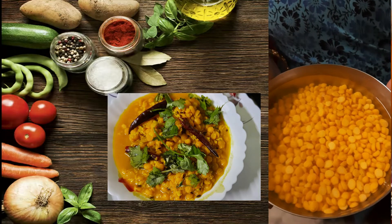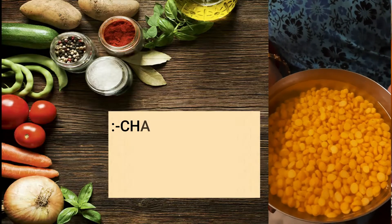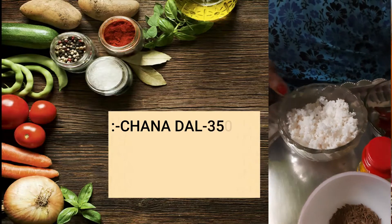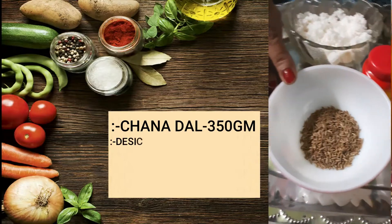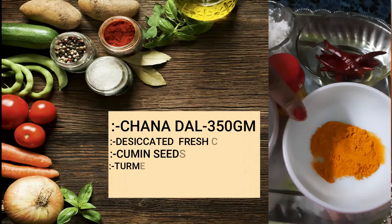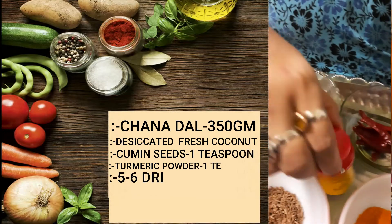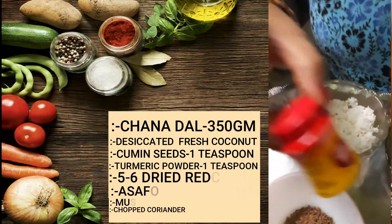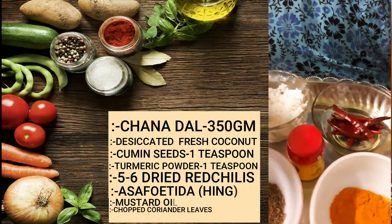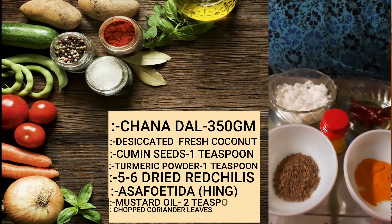This is the chana dal. I have taken 350 grams of chana dal and soaked it in water for 5 hours. This is desiccated fresh coconut. This is 1 teaspoon cumin seed, 1 teaspoon turmeric powder, some dry red chillies, and asafoetida or hing. If you don't take turmeric during Navaratri fasting, you can avoid using the turmeric powder.